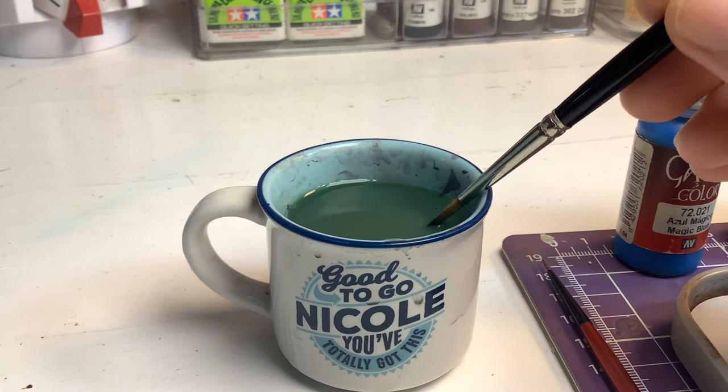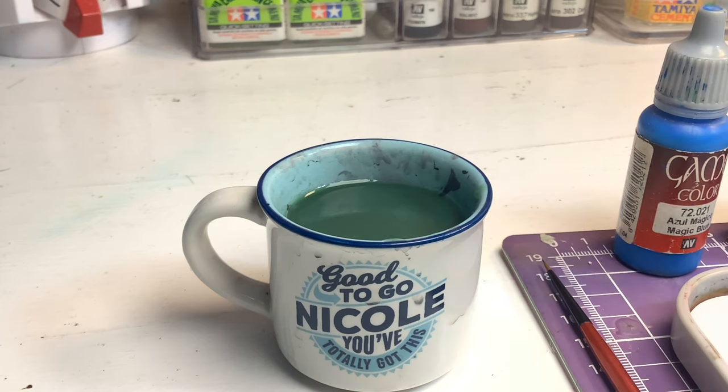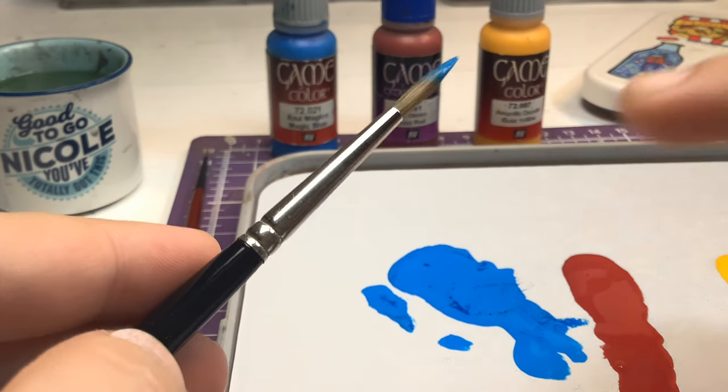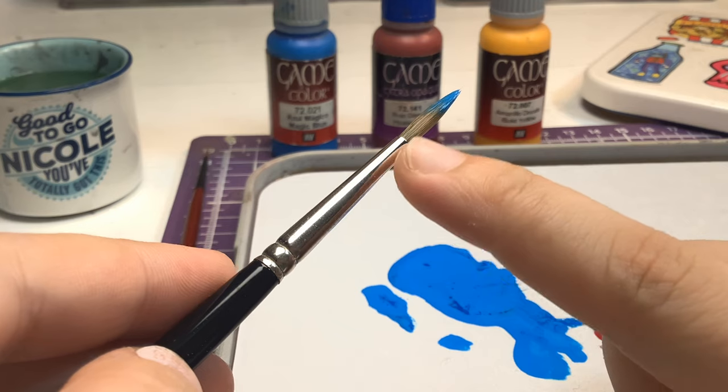Dip your paintbrush into the water, just enough to get it wet, and then load the paintbrush with a small amount of paint. Avoid letting paint reach the ferrule — the metal part of the brush — to keep the bristles intact and prevent damage.